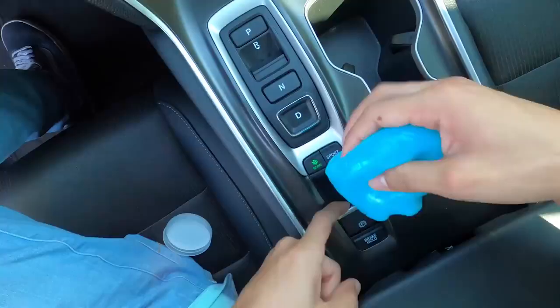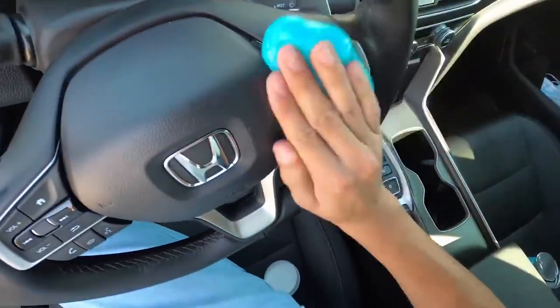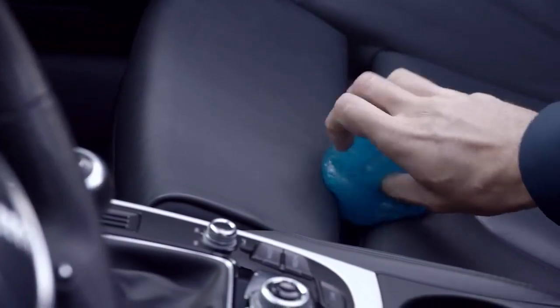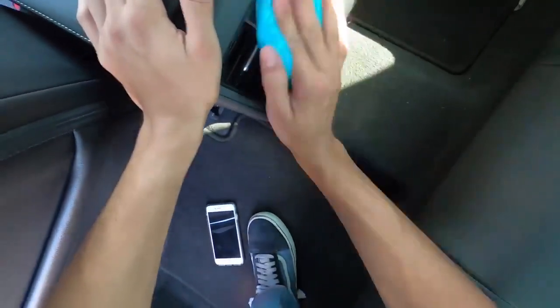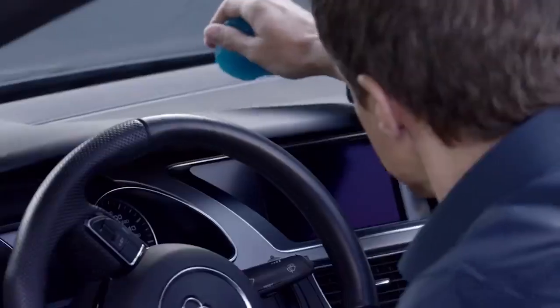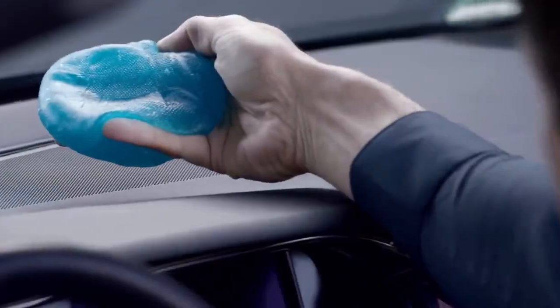Cyber Clean will get into tight corners between buttons or just about every small gap in the dashboard, center console, and even seats. Once you press it against a surface, the material absorbs dirt, dust, and germs without leaving any residue, moisture, or glossy effect. The company says Cyber Clean Car is made of non-toxic, biodegradable materials, and it can be used several times before it must be replaced.